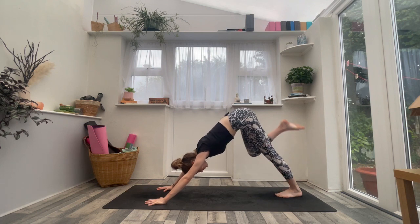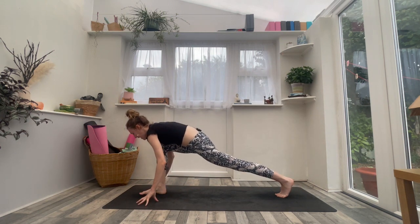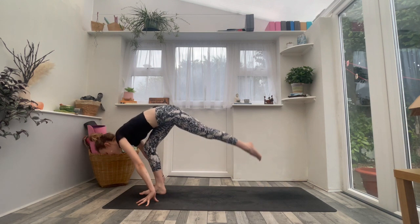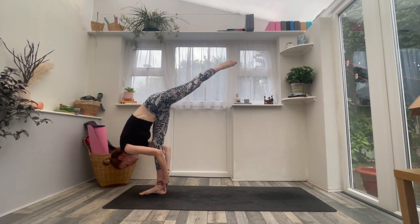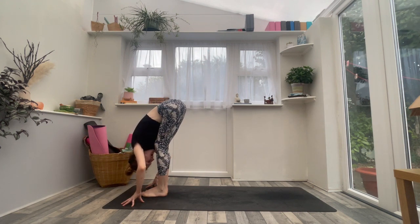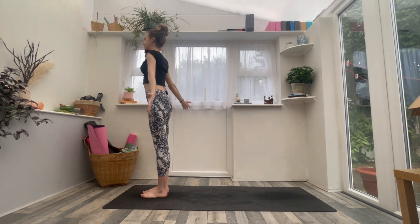Same leg this time — inhale, right leg lifts high to the sky. Exhale, step the right foot forwards between the thumbs. Inhale, look forwards, lift the chest — runner's lunge. Exhale, standing split — lift the left leg up and back behind you as you draw the chin to the shin. Maybe your hands stay framing the foot, maybe you challenge your balance a little bit further. Take the right hand behind the ankle, maybe even the left hand — balancing standing split. Squeeze the glutes, lift that left heel high. Take an inhale. Then as you exhale, bring your feet together, forward fold — Uttanasana. Inhale, circle the arms all the way to standing, reach up, press the palms. Exhale, release your arms into your mountain pose.